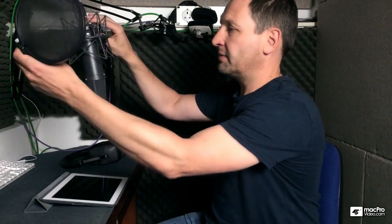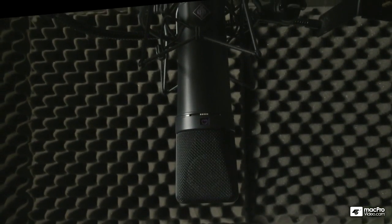In this video, we're going to have a quick look at microphone technique. We've got our microphone here — this is a large diaphragm studio condenser type microphone. This one here is a Neumann U87.